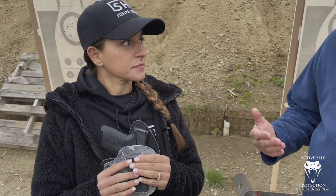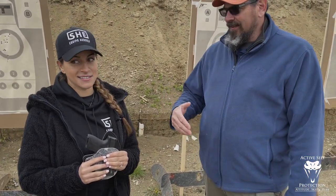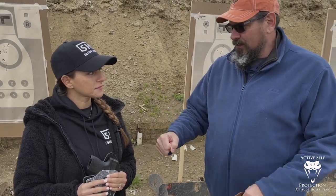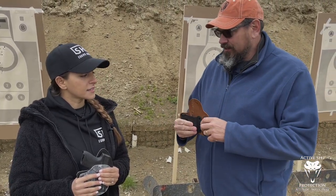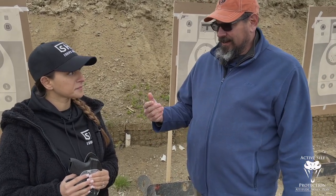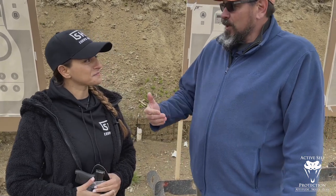What I noticed today was when we did our follow-up to the 10-round skill check, you scored significantly higher. Everything got way better — you were so much more comfortable in your own skin drawing from that holster than from the CrossBreed yesterday. Your draw to first shot improved dramatically; you were so much faster. Yeah, it was way better than day one and much more comfortable.